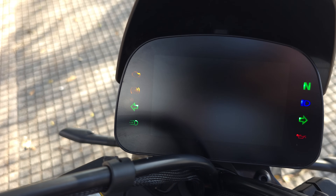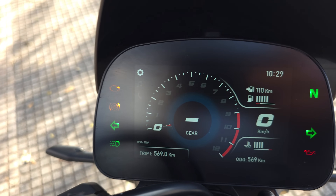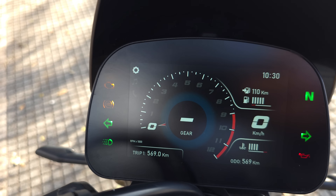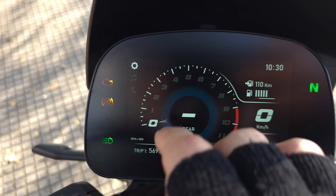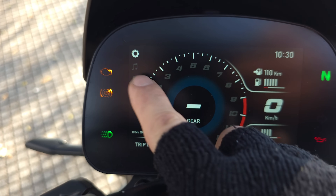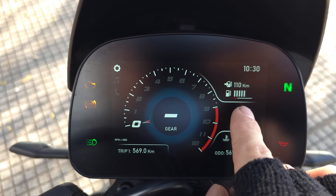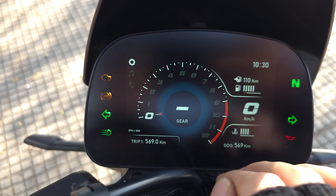Tenemos una terminación mate para la pantalla, lo cual genera que los blancos se vean apenitas granulados si te acercás mucho. Lo bueno es que se pierden todos los reflejos. Tenemos el cuentarrevoluciones con corte a 10.000 RPM, la marcha engranada, música, llamadas y el engranaje para entrar al menú. También tenemos la cantidad de nafta restante — dice 110 kilómetros, no muy preciso — y la temperatura.